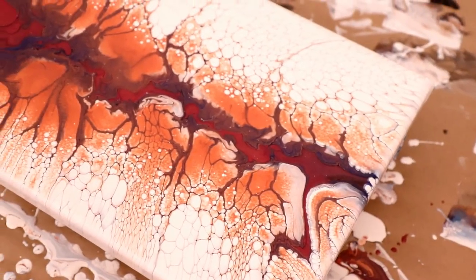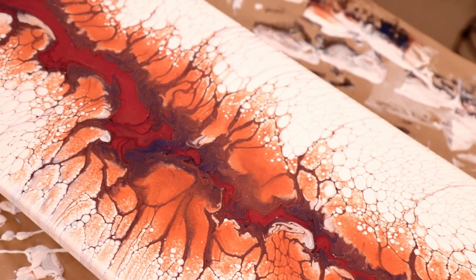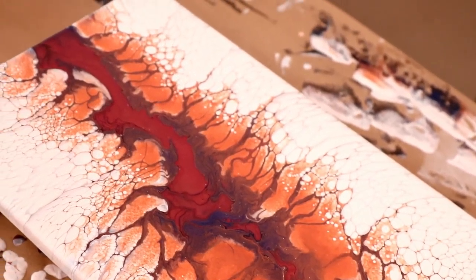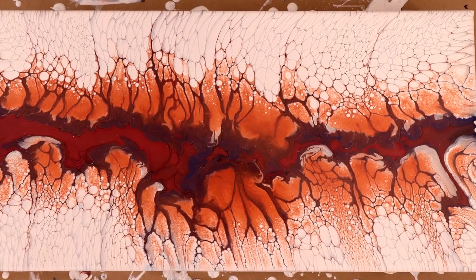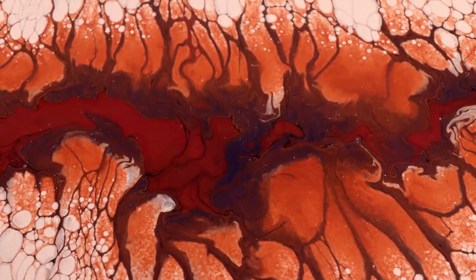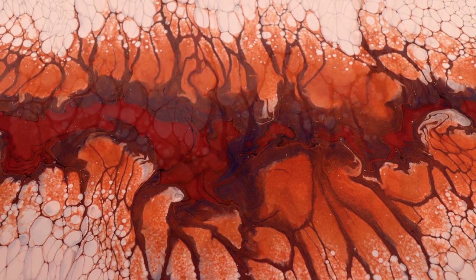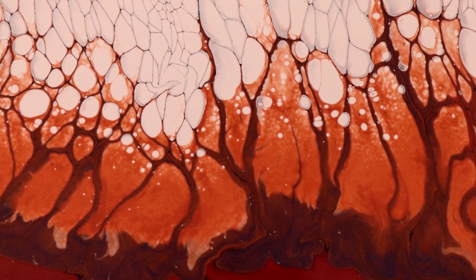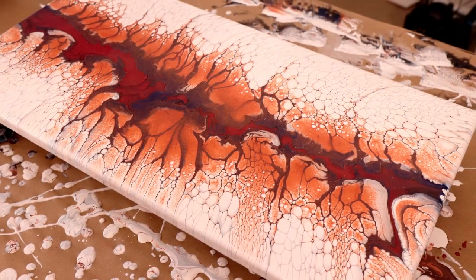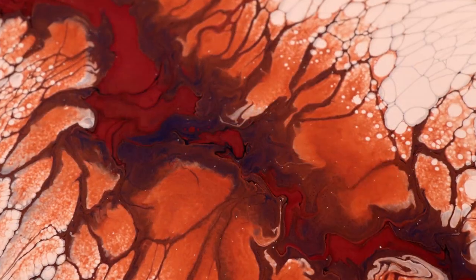Alright guys, here are the wet photos. You can see how pretty that looks — I love it. I love the detail that I got. Loving all the cells, and the colors are super pretty. I've got my fingers crossed that this one dries exactly like it looks wet, so stick around and hopefully we'll see the dried results.